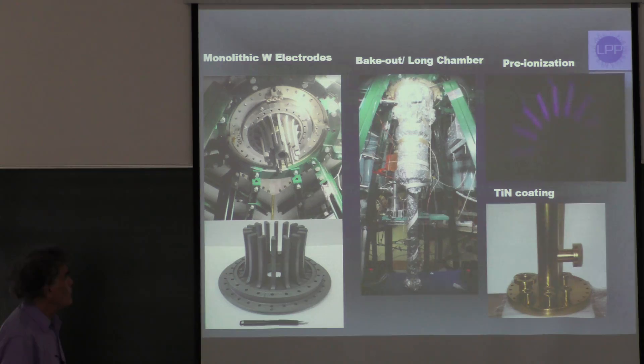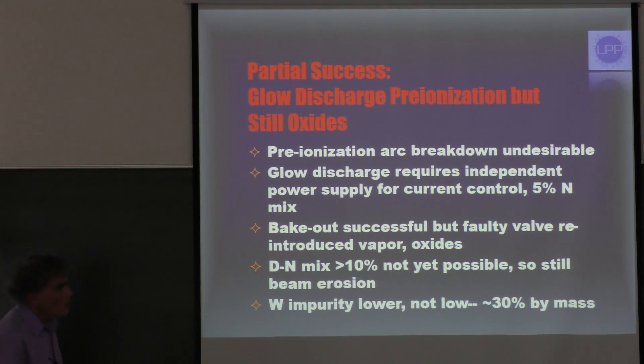This shows our monolithic electrodes. This is our longer chamber, which is wrapped in its bake-out blanket. This is the very pretty gold-colored titanium nitride coating. And this is a still from our video of the pre-ionization discharge.